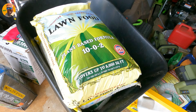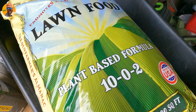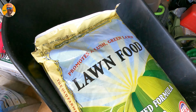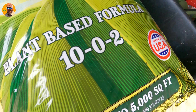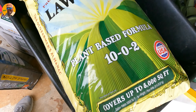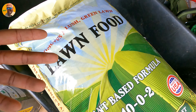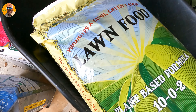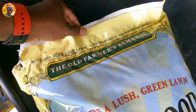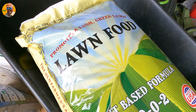My absolute last fertilization — as long as the grass still has some greenness and is actively growing — would be this all-organic, plant-based lawn food. It's a 10-0-2, made in the USA, covers up to 5,000 square feet. Purely organic products like this won't give you a lot of push — to me personally it's more of a soil-conditioning fertilizer — but it does work great. It is a bit expensive when you look at the cost per thousand square feet, but it's something to consider.